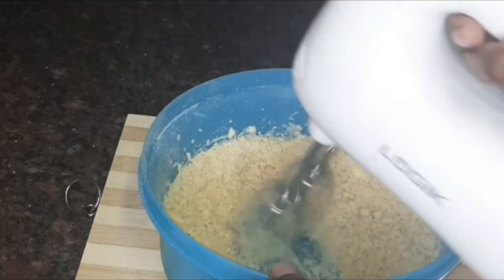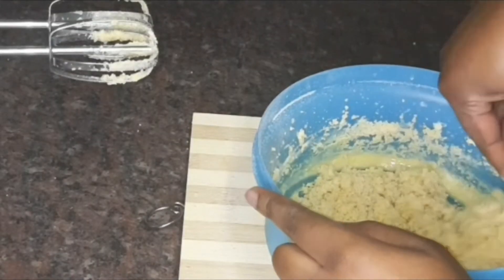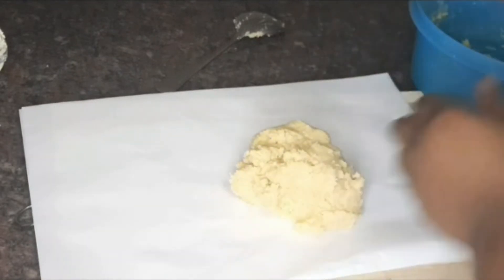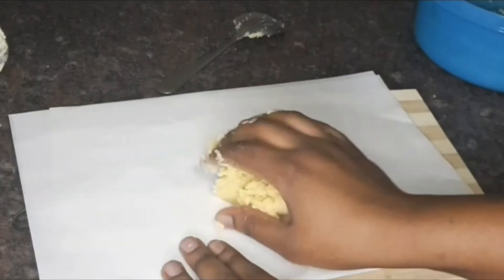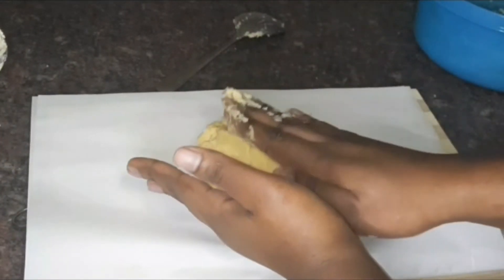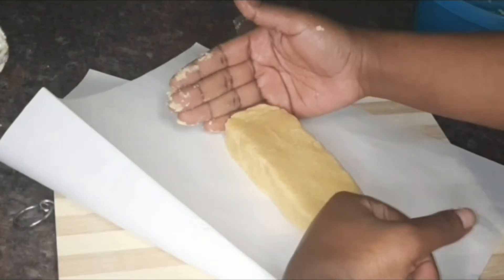I'm going ahead and mixing all of that together just for everything to be well combined. I'm using a spoon to bring it together because, as you can see, coconut flour is very loose. Then I'm going to use my hands just to shape the dough and make sure it's a good shape for biscuits.